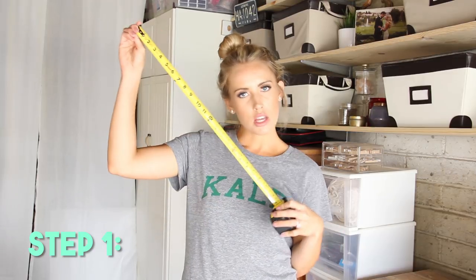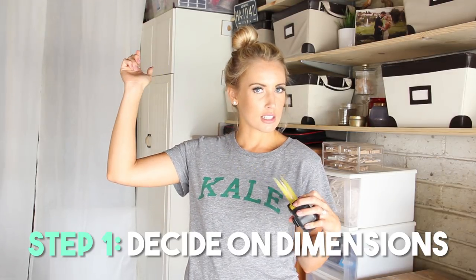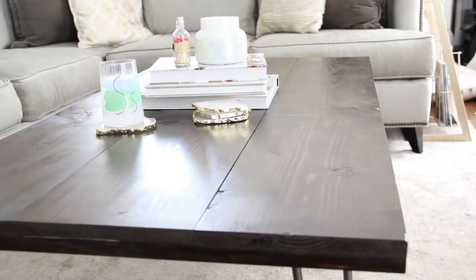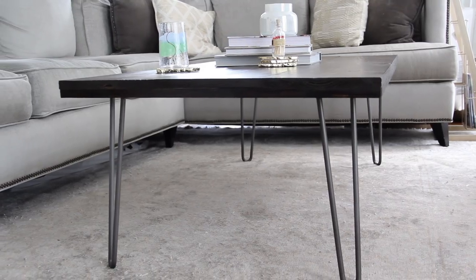First things first, it's really important that you measure the space where the table is going — it will dictate how you cut your wood. If you are like us, we were literally laying out pieces of wood and staging an aisle of Home Depot, so don't do that. That way you can actually measure it out and know the centimeters and cut sizes, and they're really nice to you at Home Depot and help you cut all your wood. We decided the perfect size coffee table for our house was 55 by 28.